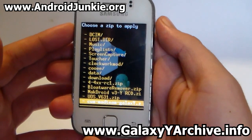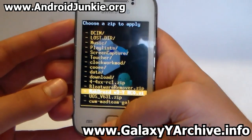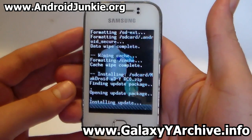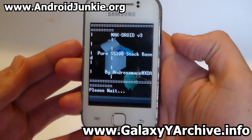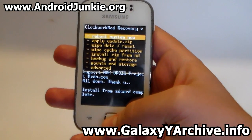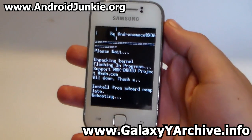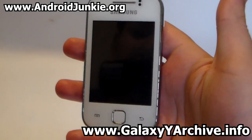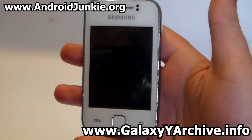Once you have done that, head into 'install zip from SD card' and choose the Magdroid version 3 YRC0. Wait for the installation to be complete — it should take about a minute. As you can see, install from SD card is complete. Press the back button to go to the main menu and select 'reboot system now'.